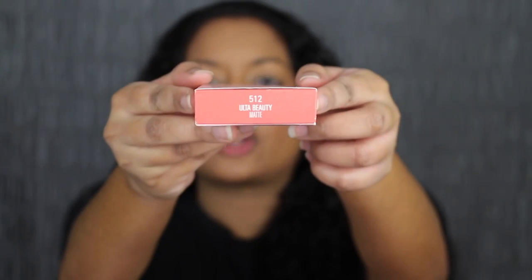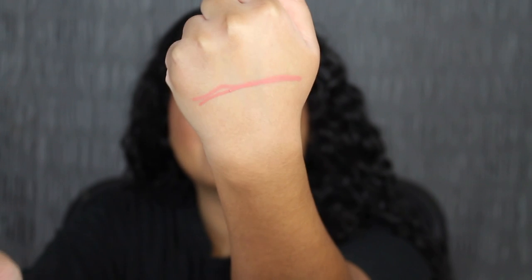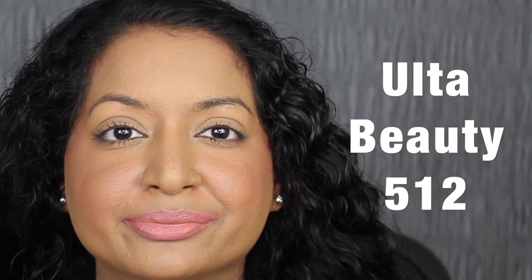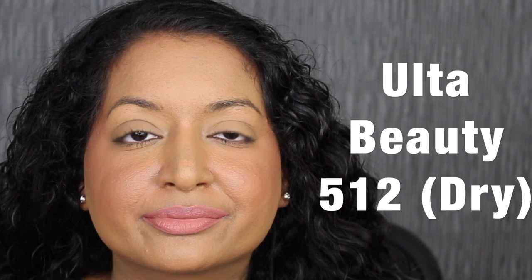Hey guys, it's the next day. Let's finish swatching the Kylie Lip Kits. The next shade is called 512 — this is their Ulta Beauty exclusive shade. Here's what the shade in 512 looks like, and here's the matching liquid lipstick. It's really beautiful. Here's what it looks like dried down. This shade is so pretty.